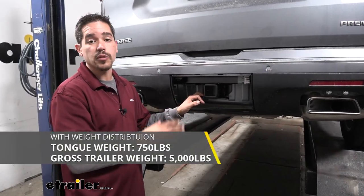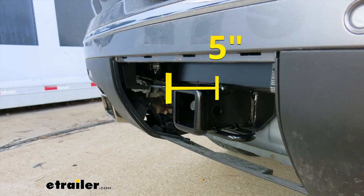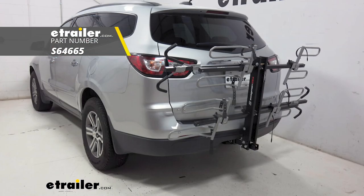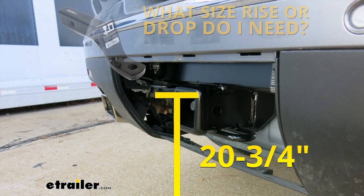With all those numbers in mind, you want to double check your Traverse's owner's manual because we don't want to exceed the manufacturer's recommended weight. I'd like to give you a few measurements to help you out when looking for accessories. From the center of the hitch pin hole to the outermost edge of the bumper is right about five inches — that helps you find folding accessories that won't contact the rear bumper. From the ground to the inside top edge of the receiver tube opening is right about 20 and three-quarter inches, which helps you find the appropriate ball mount rise or drop.